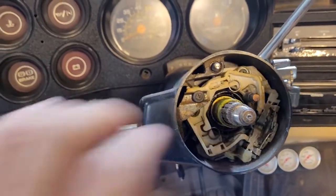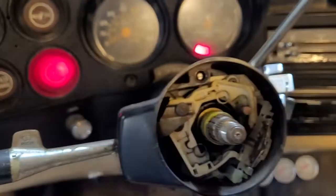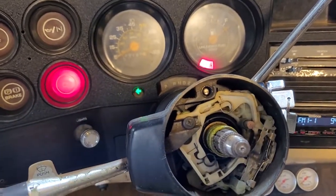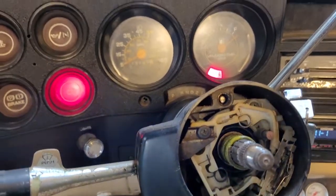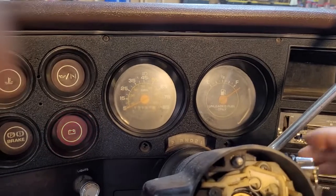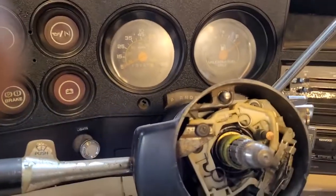We're reassembled now. We'll test the blinkers — that all works — and we'll try the truck again. Marvelous, marvelous, marvelous.